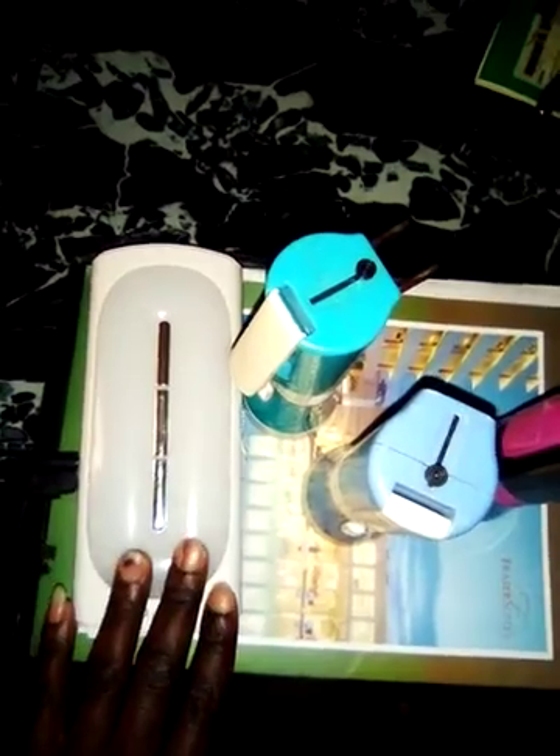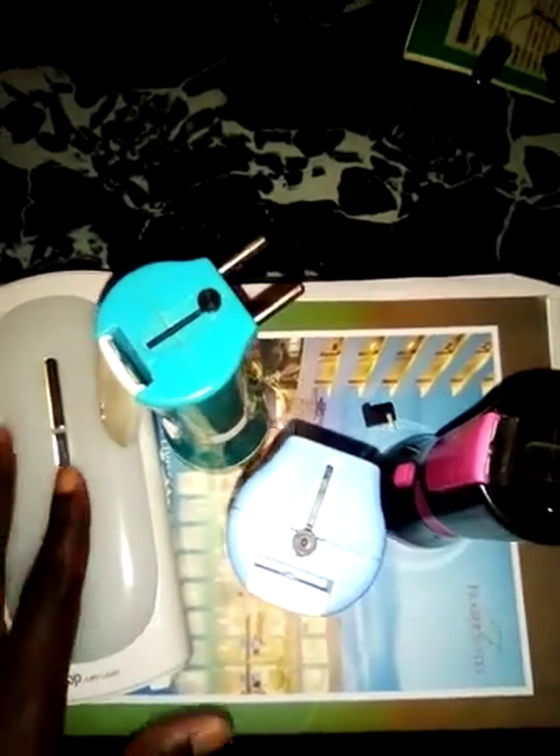These are the different kinds of rechargeable lamps we have in our homes. I have used this particular one as an example for several different purposes. Most of the time we have a big challenge of this rechargeable lamp not lasting. I will give you guys a small hint on how you can make this rechargeable lamp last longer.